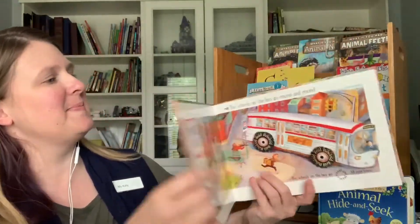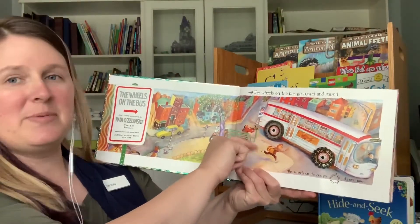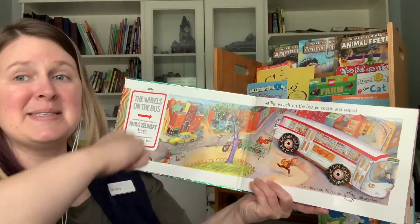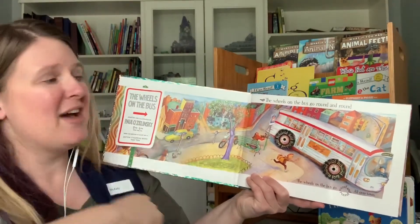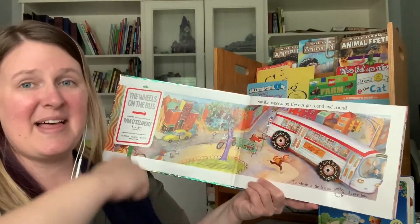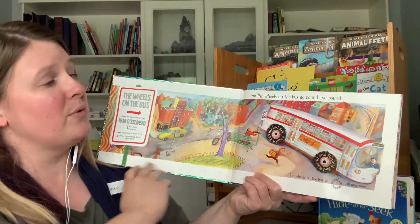Let's open up our book to see what the first thing we're going to sing is. Do you see how these wheels go around and around? The wheels on the bus go round and round, round and round, round and round. The wheels on the bus go round and round, all through the town.